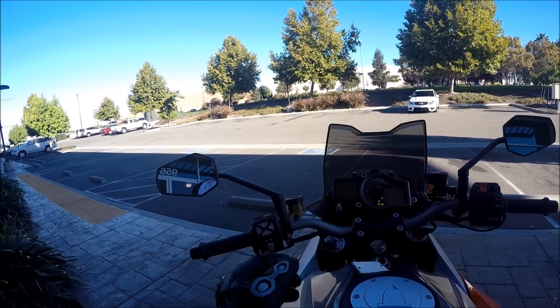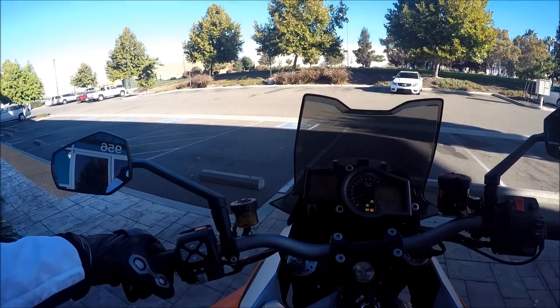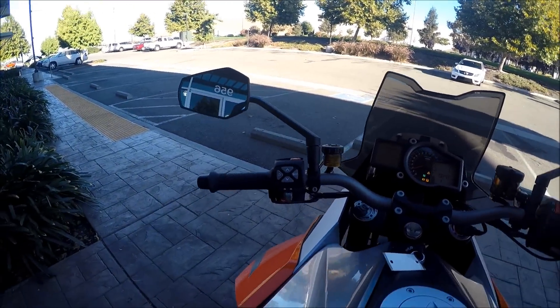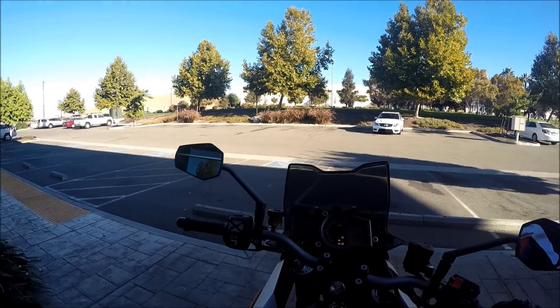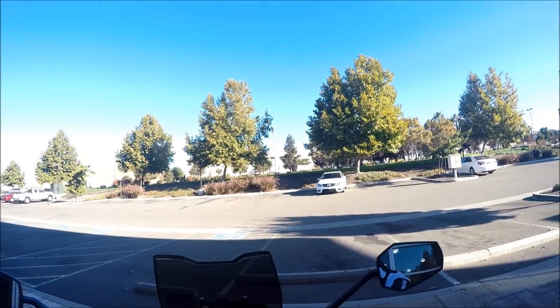Just like the other KTMs, everything's accessed through your computer — this is your mouse, you can cycle through. Rear view looks like this, telling me the rear tire pressure is low, but it's been doing that. I think there's an issue with the sensor. I've got the grip set on medium, let's see how that feels.